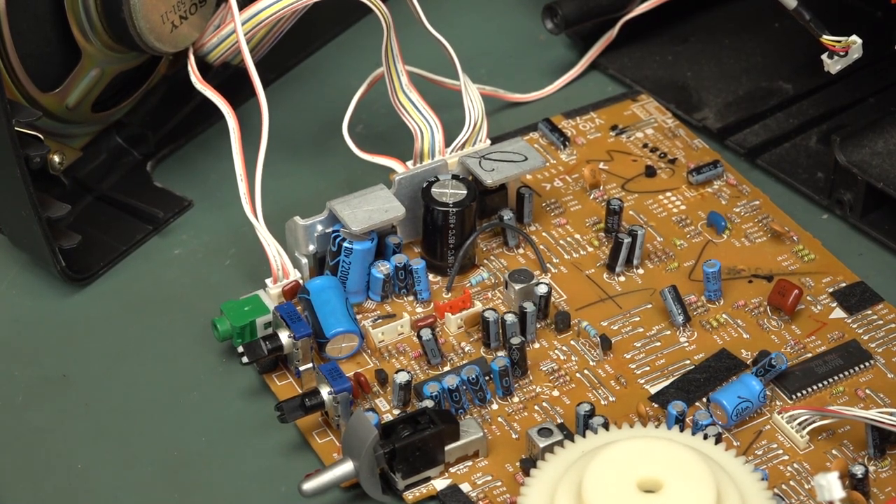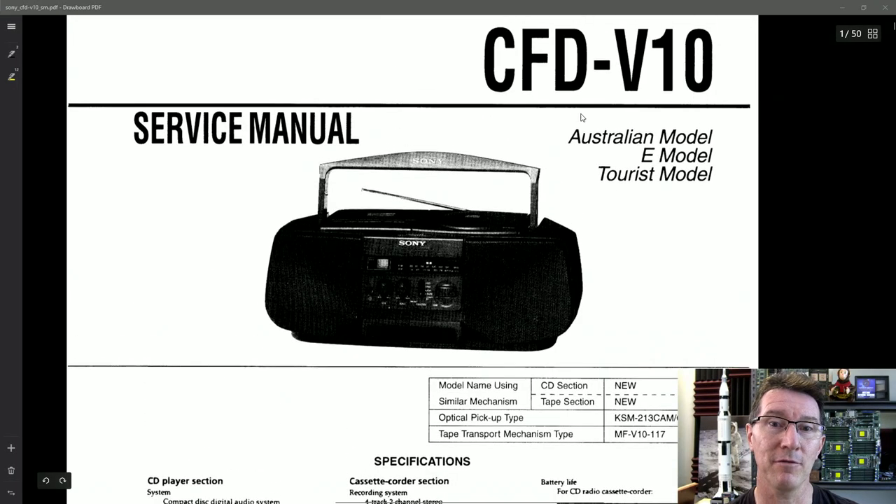But it doesn't mean there's anything wrong with that power amplifier chip — it could just be the power supply. This hotspot over here — I'm going to check that cap and see what the business is. I haven't even measured voltages yet. At this point, we'll have a look at the awesome service manual for it.